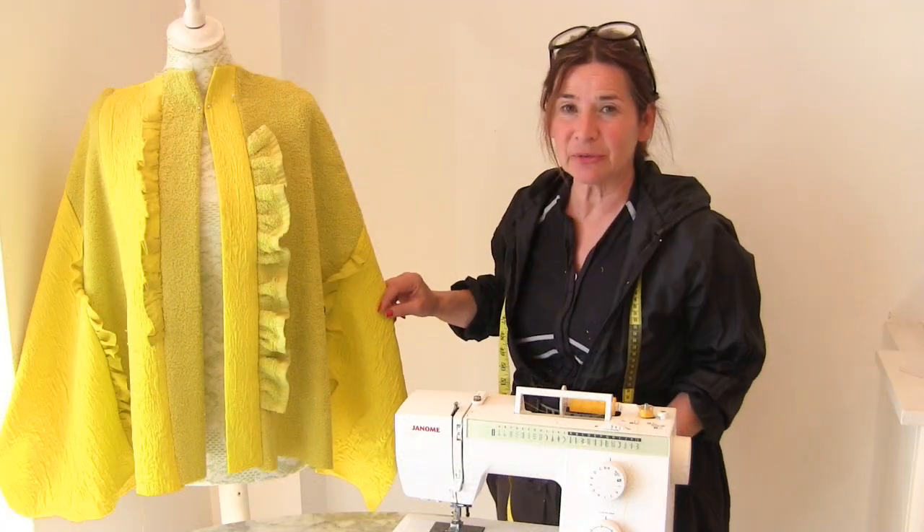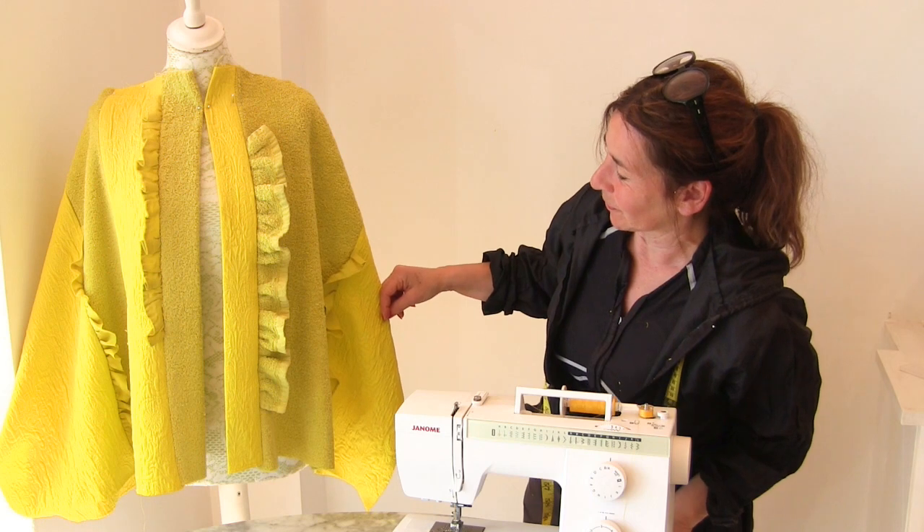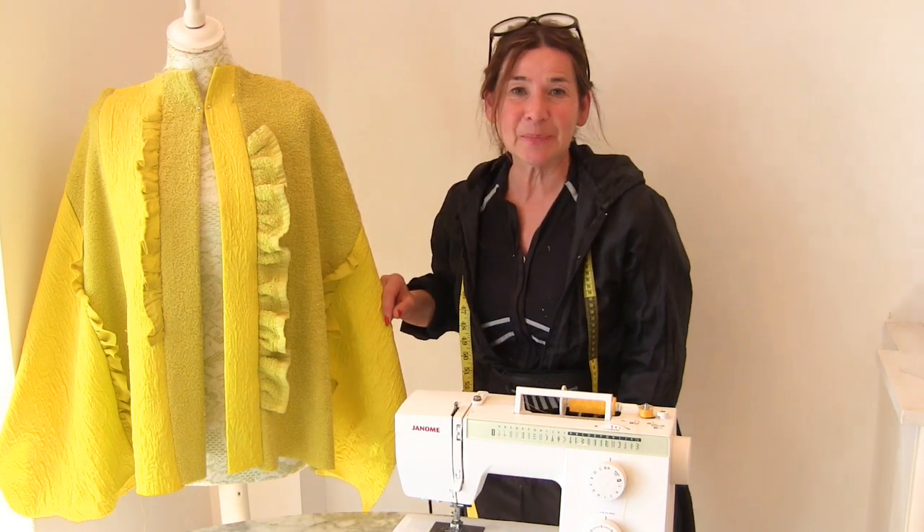Thank you so much for watching. See you again very soon. Right, I've got to finish this now. Bye!